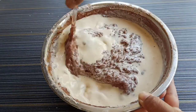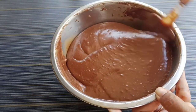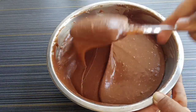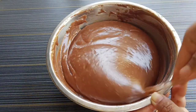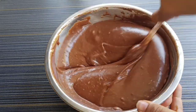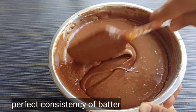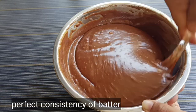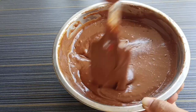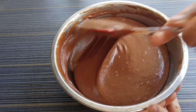Add the egg mixture and mix it gently again using the cut and fold method. This is the consistency of the batter — smooth and well combined.